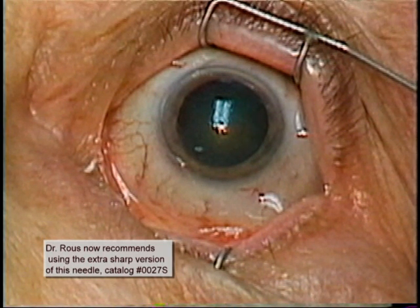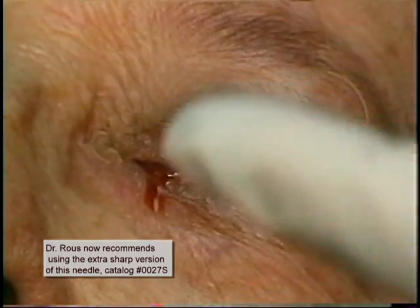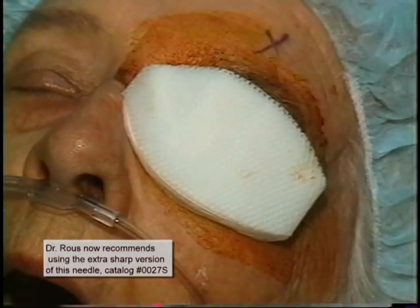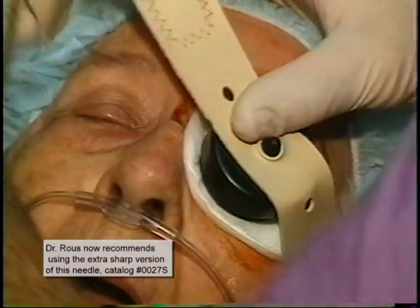This needle tip, as it was passed, was a little too dull and did not penetrate conjunctiva and Tenon's as easily as it should have. In fact, if a needle tip is too dull, just change it for another needle. My basic recommendation is not to push against resistance ever, since the needle should easily penetrate conjunctiva and Tenon's and pass very easily around the globe. Betadine instillation of 5% betadine, swabbing of the lids, and placement of the patch and Honan's balloon are done in the usual way.